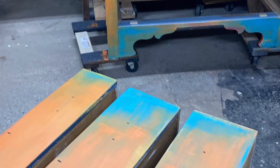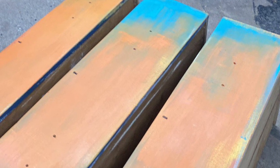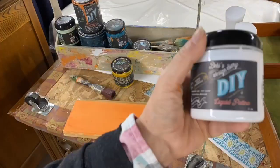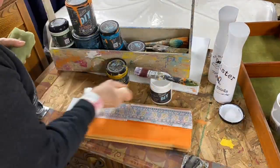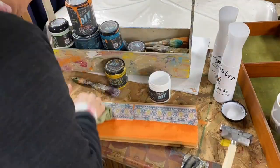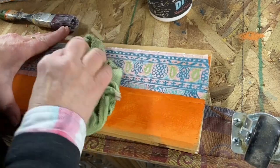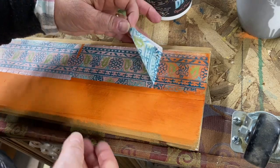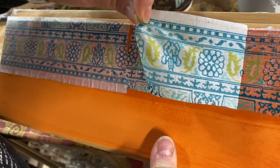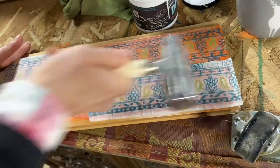I find that inlays are easiest to apply working with the drawers out of the dresser. Because this is brand new territory for me, I also prepared a test board so I could do every step of my process on it before doing it on my actual dresser. Here I applied a coat of Debbie's DIY liquid patina and let it dry for a few minutes, pulling back to test how well the inlay adheres and how long I need to let the liquid patina dry before pulling back.